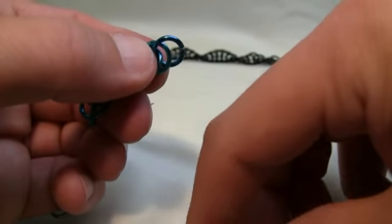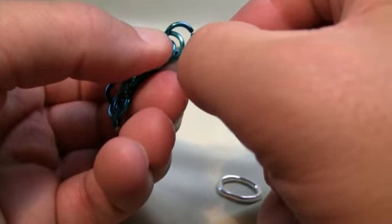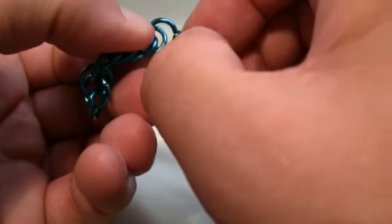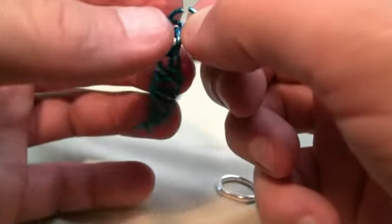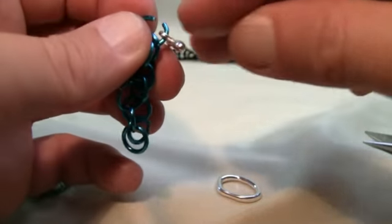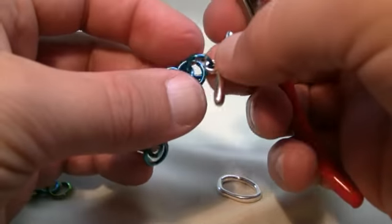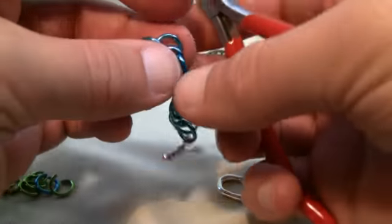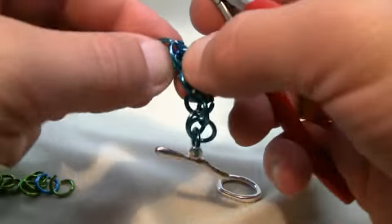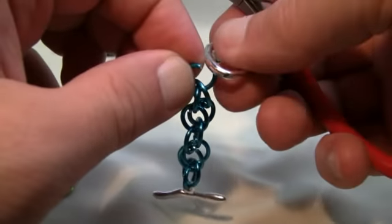To add toggles, all you need to do is right on the end, matching the same configuration, going through the two rings. Instead of closing it right away, put your toggle on and close it. On the other side you can open the end ring you've already done and just slip on the other toggle.